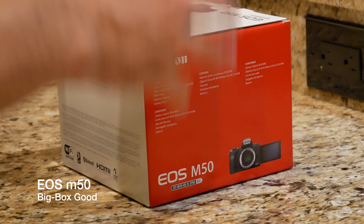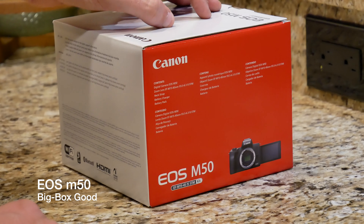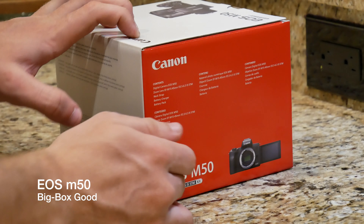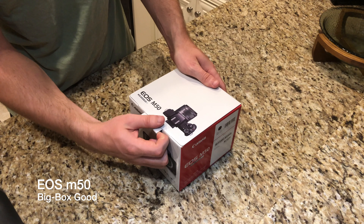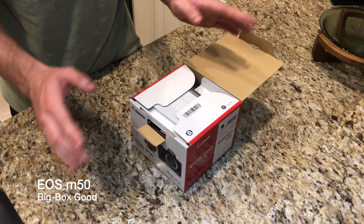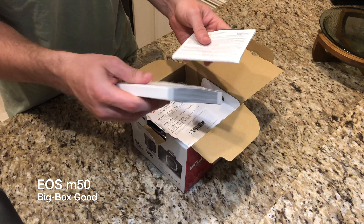Today we're going to be doing an unboxing and a bit of first impressions of the Canon EOS M50. I am super excited. This is a really premium looking box and this is my first ever Canon camera. I hear they are the best cameras you can buy in terms of color science, and I think it will make a great top-down camera for that reason alone. The contents of the box are on the side, but we're going to go ahead and do an unboxing — we're not going to read off the box today. We're just going to be looking directly at the EOS M50.